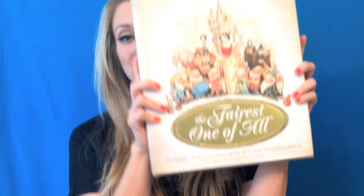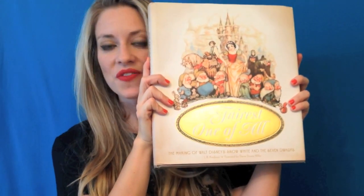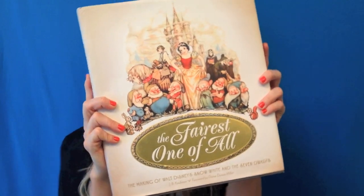Hey guys, this is Morgan with the Rotoscopers, and today I am back with an art book review. This time, the fairest one of all.